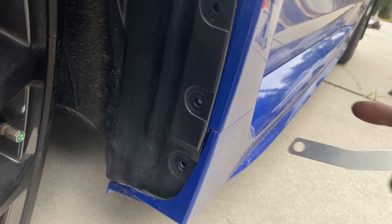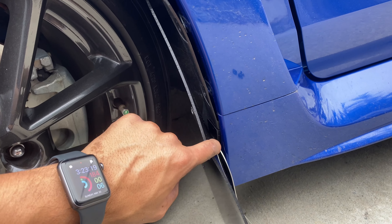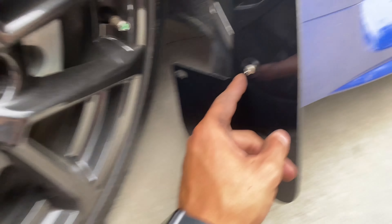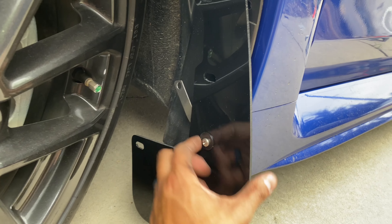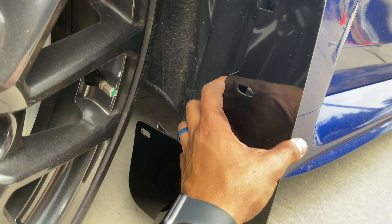I already got the spacer back there, then the mounting bracket, and then you get the long screw with a washer and put it right there. I'm starting with that, leaving it loose, and then I'm gonna line all these up and put the rest of them in.